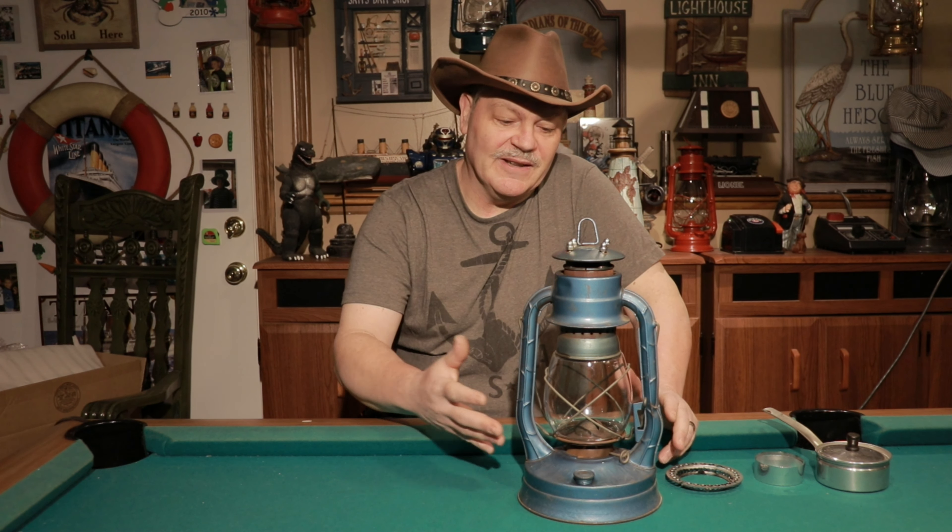Hey everybody, it's Ken here with another lantern video for you guys. Today we're gonna have a little fun project here that I like to show you what I've been working on.